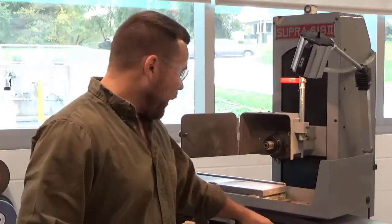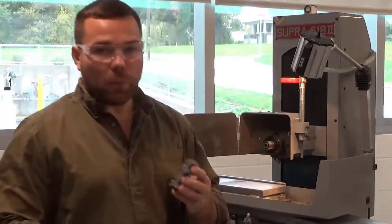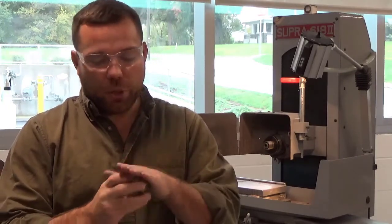When we start off, the first thing we want to do is make sure that we have a reference face to grind. I'm going to choose, in this case, my largest face, and I'm just going to clean that up with the grinder. Then I'm going to use that face and put it against an angle plate. That's how we're going to get our sides square.